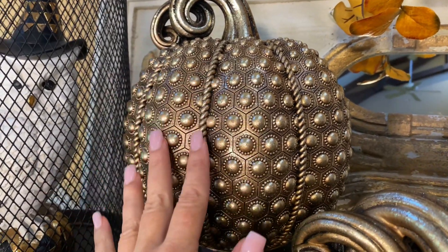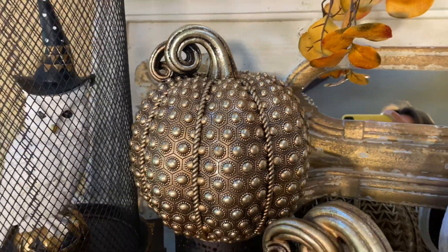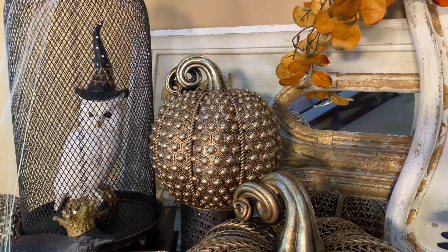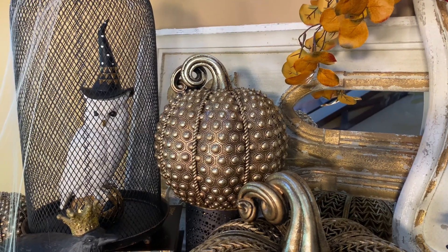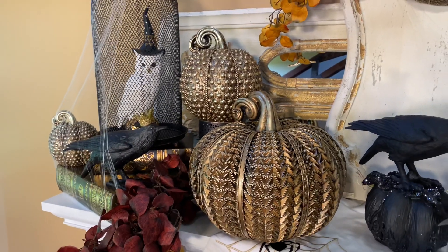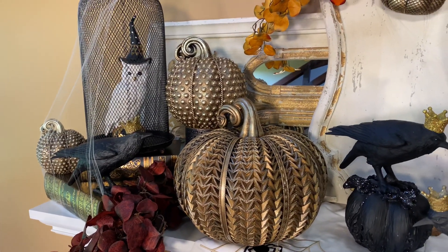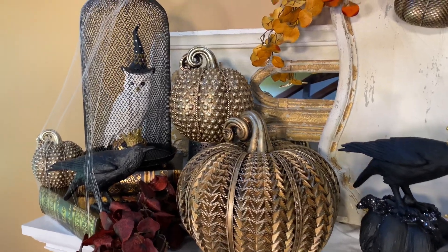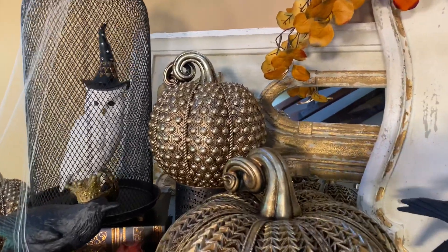I love all the detail, the texture, and the shape. This is one of those beautiful pieces that is going to absolutely make your arrangement. You can mix and match it with other pumpkins as you see here, or simply use it on its own with other branches, leaves, berries, candles, and anything else you like.